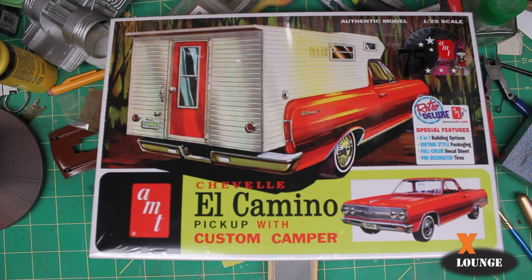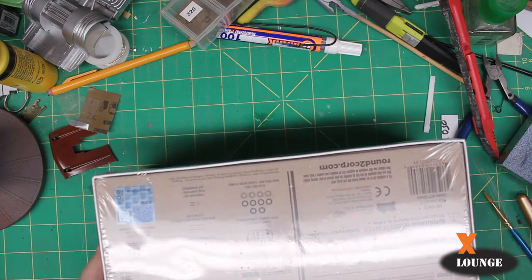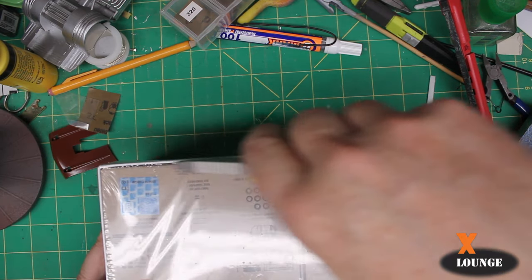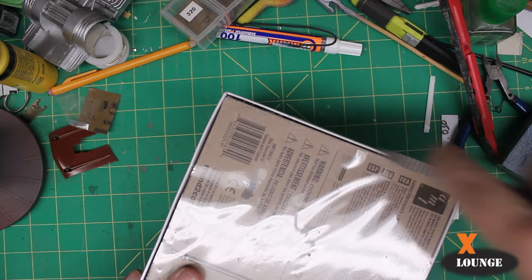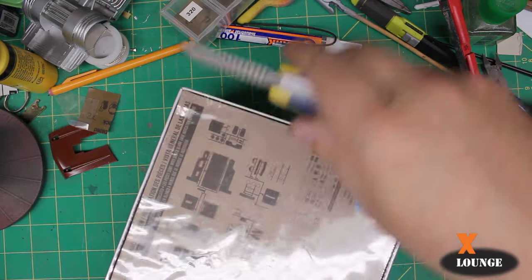Welcome back to the X-Lounge, this is Brian your host. In this video we're going to review and look inside AMT's 65 El Camino with custom camper, kit number 1364. As usual we won't look at the box details because you can see that in the store — we're going to jump right in without any fanfare.